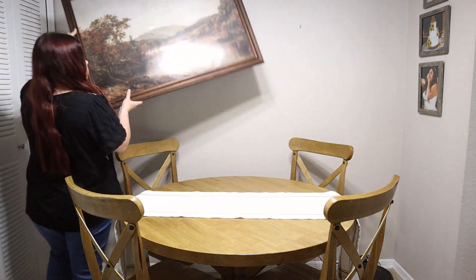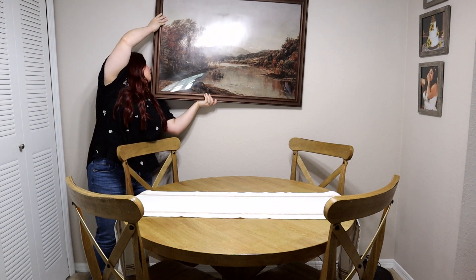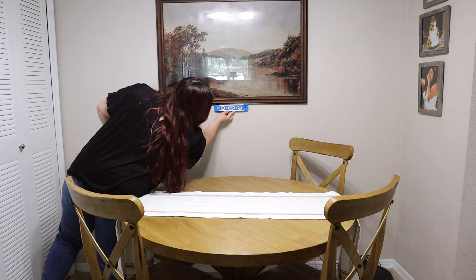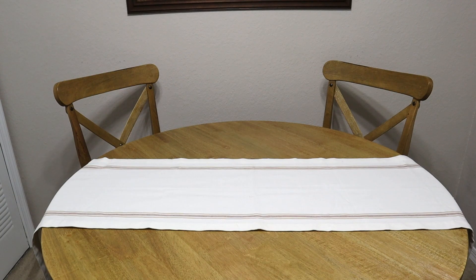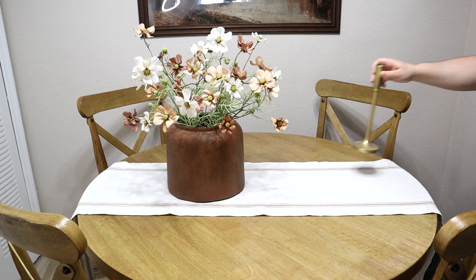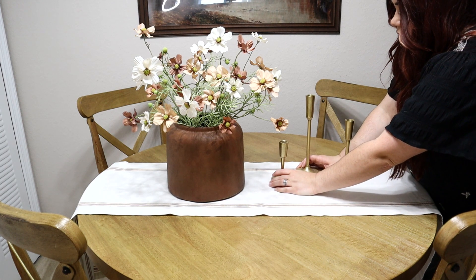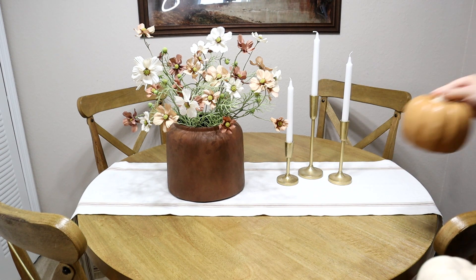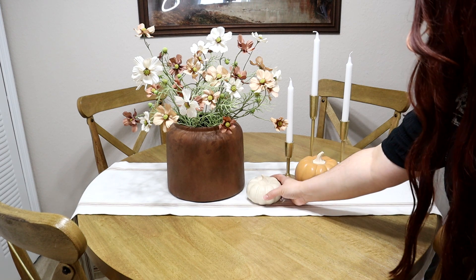I wanted to keep it simple but still have those fall touches, so I switched out the other cream runner for this one because it has the fall colors. I'm using the same picture as last year because I still love it — the colors go really well with the living room and the kitchen. It's got the green from the kitchen as well as the orange and mahogany-mauve colors from the living room. On the table I'm adding this large vase from Studio McGee with Cosmos from Hobby Lobby, candlestick holders, and plain white candles. I've never put candles on the table like this before, and I really wanted to try something different — Ethan liked this arrangement as well. I had to put a couple of pumpkins over here too, and that orange is really similar to the orange in the table runner.